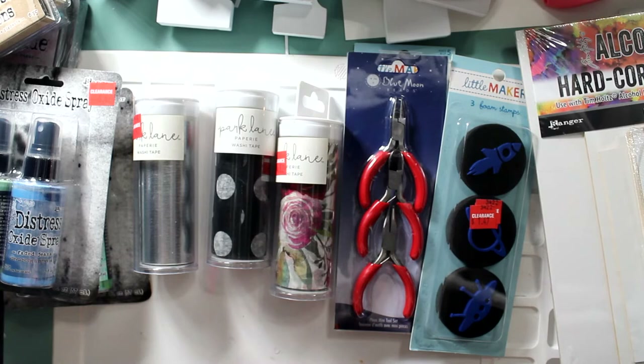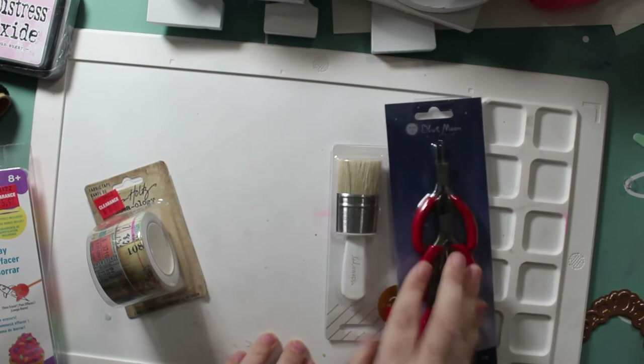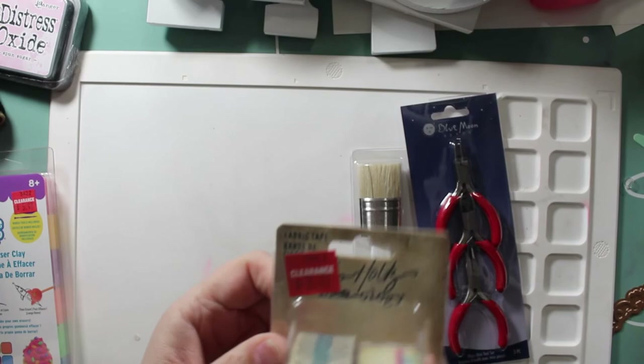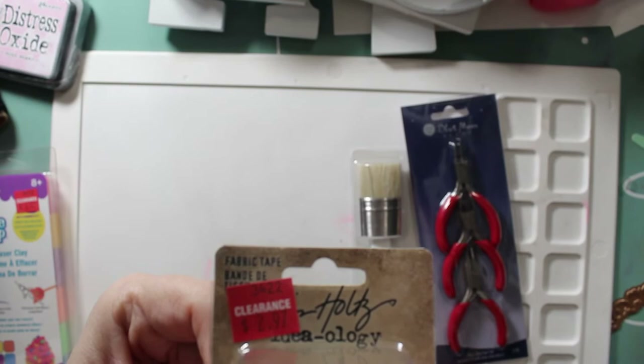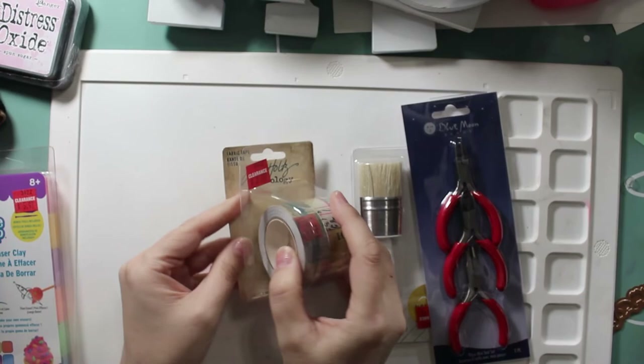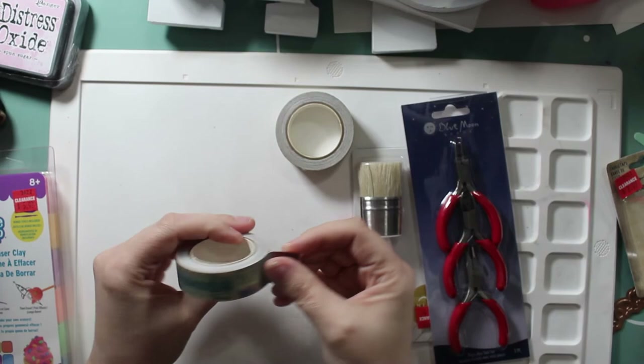This is fabric tape — isn't that awesome? I've never seen fabric tape before. It's Tim Holtz Ranger fabric tape, again for some art journaling. It was $2.97 on clearance and I got it for $2.23. The fabric is a little bit different from just washi tape — it's going to create huge texture on my art journal. This is thick! If you guys have any suggestions on what else to use fabric tape for, let me know.